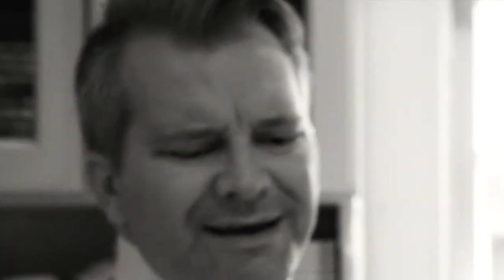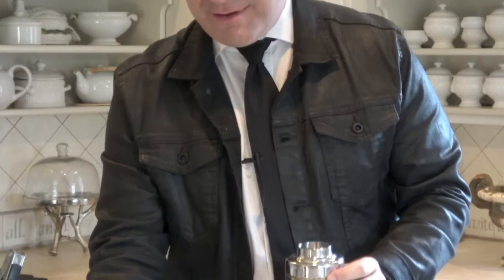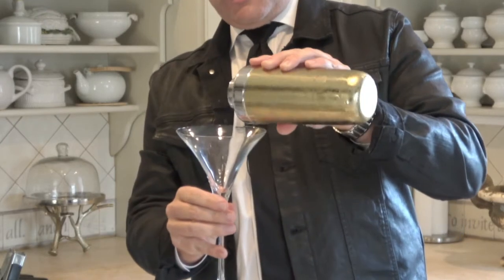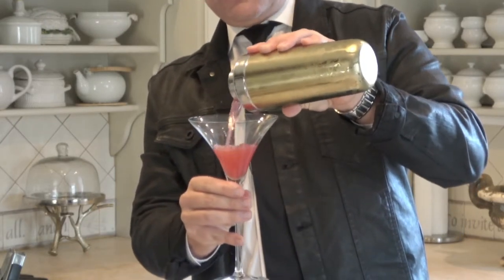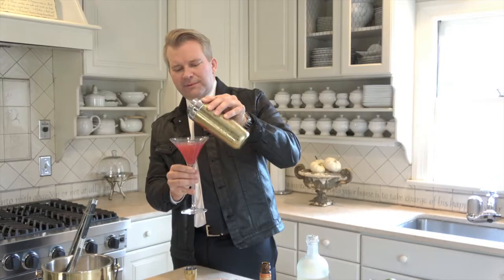We had a little lamb, little lamb, little lamb. There we had a little lamb — this is white as snow. I can think of a better song than that. And now, always have a beautiful glass — makes all the difference. Look at this color, people. So beautiful. If you like a big pink drink, you're gonna love this. Love it!